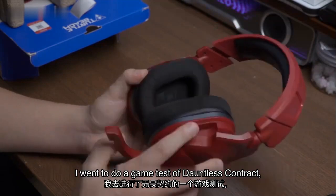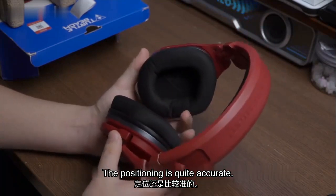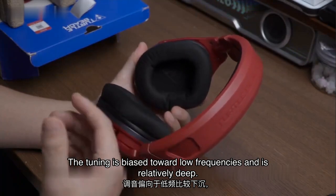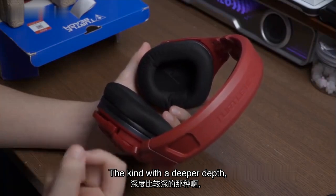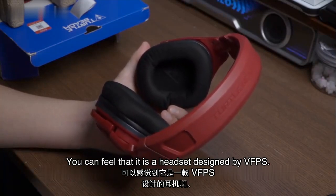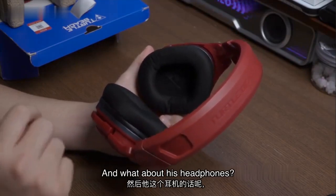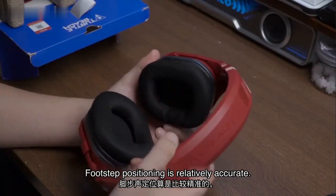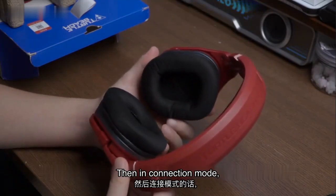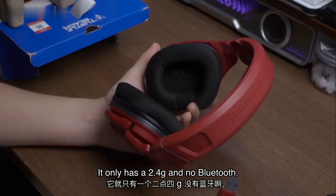I went to do a game test with Dauntless Contract. The positioning is quite accurate. The tuning is biased toward low frequencies and is relatively deep. As for the headphones, footstep positioning is relatively accurate. For connection mode, it only has 2.4G and no Bluetooth.